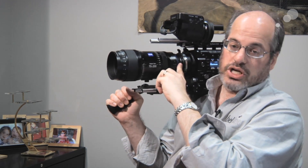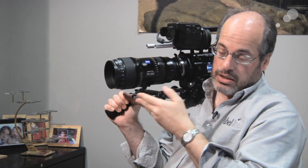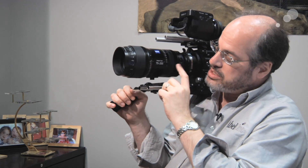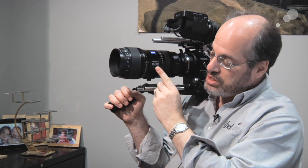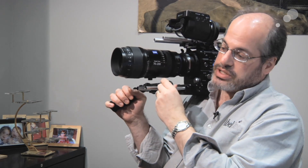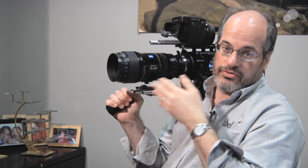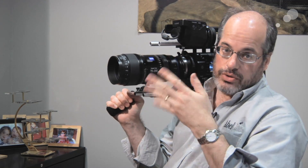This lens has an interchangeable mount system. Here it is in PL, but it's also available in Micro Four Thirds, Sony E-mount, Nikon, and Canon EF, so this lens is available to switch between all those mounts as well.